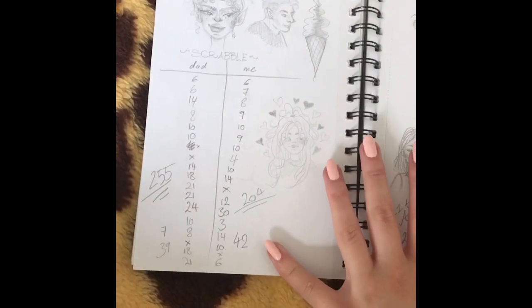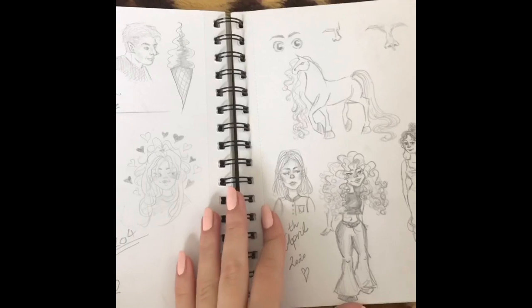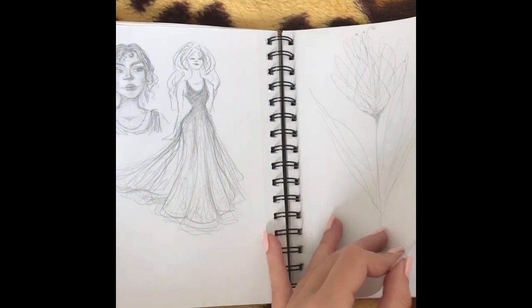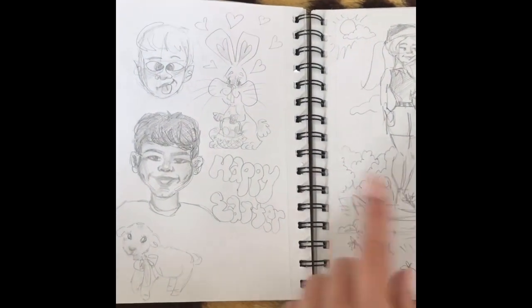Outfits, keeping track of Scrabble — I just use this as like a notebook slash sketchbook. I make these cute doodles all around it which I think are worth keeping. Some dresses, then it was Easter.